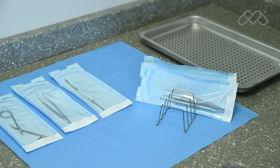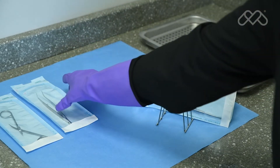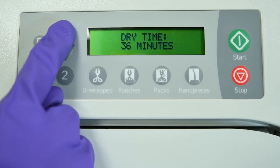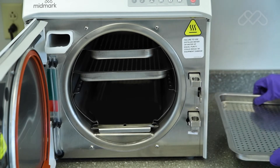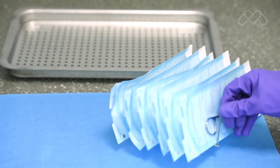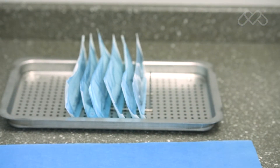For proper steam circulation and drying, the preferred orientation of pouches is resting on their edge. This is best accomplished using the Midmark Pouch Rack supplied with the M9 and M11 sterilizers. If more than two pouch racks are used in a single load, additional dry time may be required. When using the pouch rack, load a single pouch per rack slot, with the plastic side of one pouch facing the paper side of the adjacent pouch.